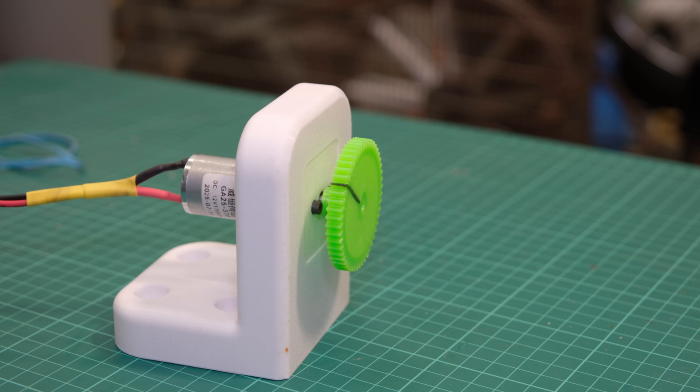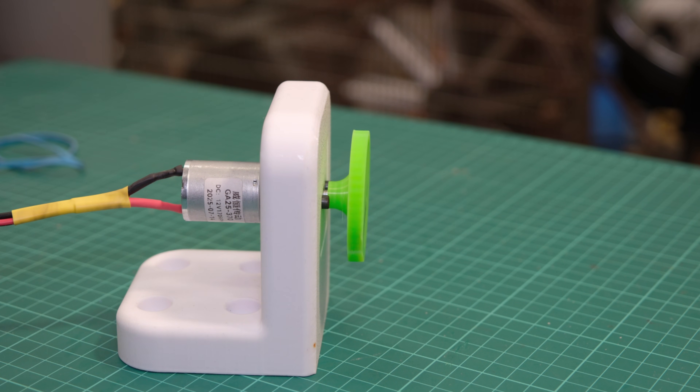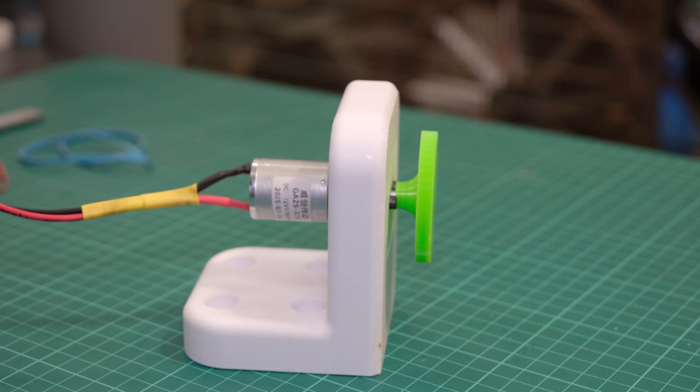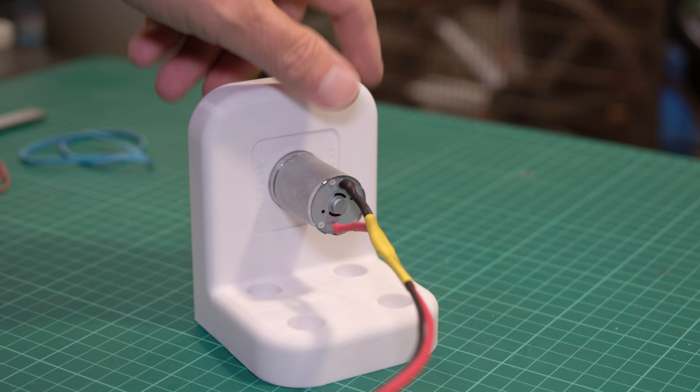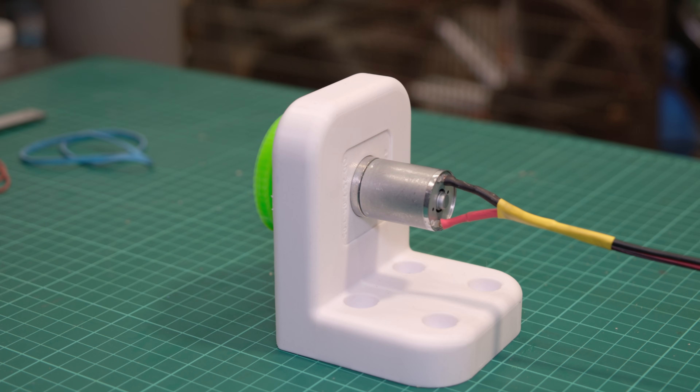Welcome to Cafe Ex Machina channel. Sometimes a project begins not with a plan but with leftover parts. This GA25-370 motor was sitting on my bench. The RPM was unsuitable for its original purpose, but rather than shelving it, I decided to give it a second life. Today I will show you how one motor inspired a modular mount system and eventually a fully functional tumbler machine for polishing aluminium parts, all for about €25.